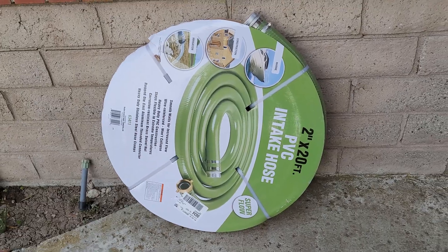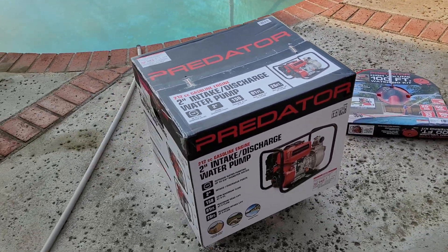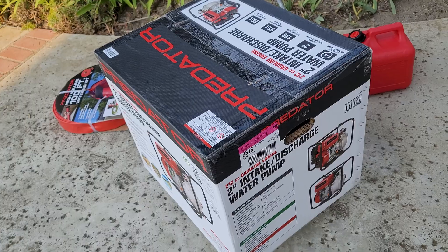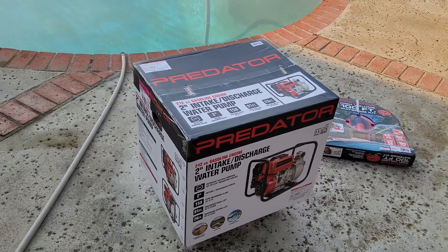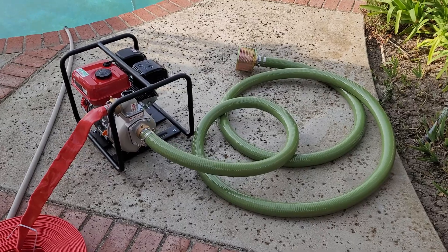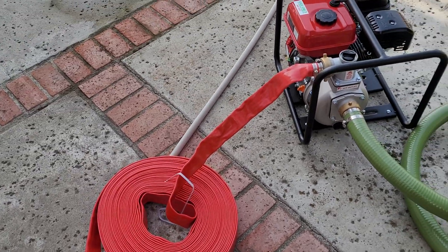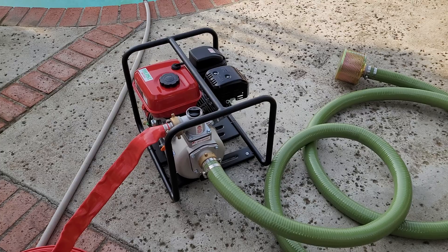Here's the intake hose and the discharge hose. The only thing about this pump is its pressure is fairly low — I think you can lift the water about 90 feet, or actually about 50 feet once you factor in the hose and all that. We'll see though. The hose is connected — the intake and the outlet. This is 100 feet of one-and-a-half inch, and this is a two-inch intake hose. No adapter needed — I just add them on.